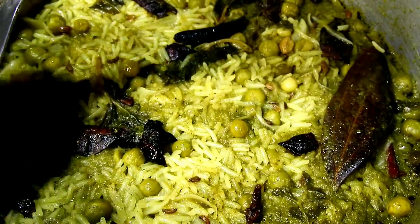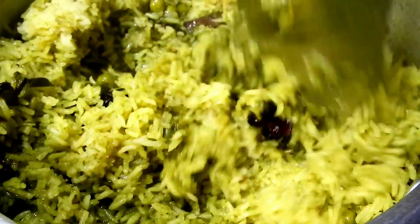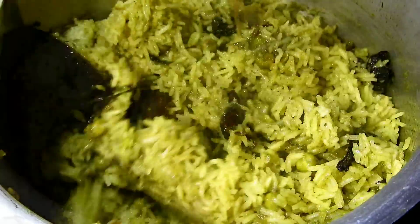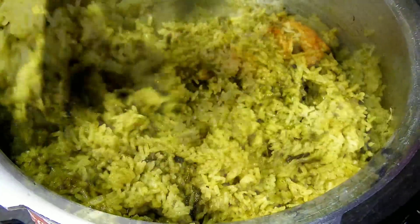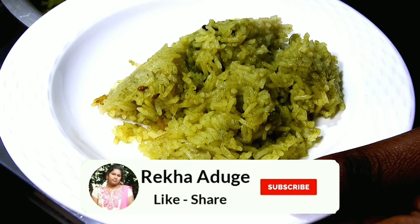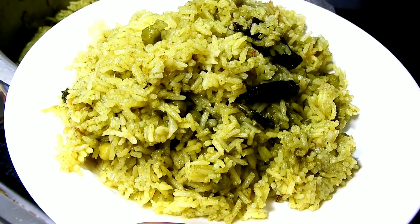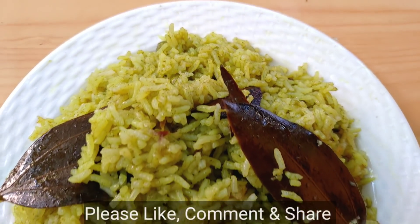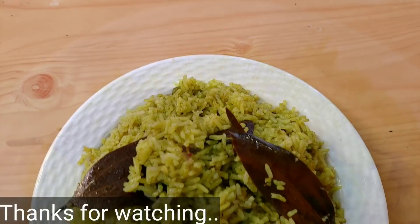I am very happy with my channel. The masala is very colorful, but I am not sure the masala is good. It has a low masala and a good ingredient. This is how the masala is good. If you like this recipe, please like and share this recipe and subscribe to our channel.